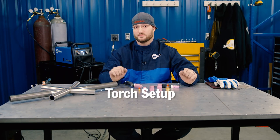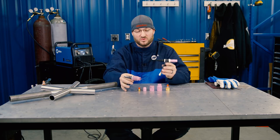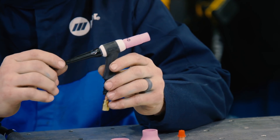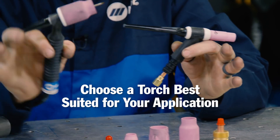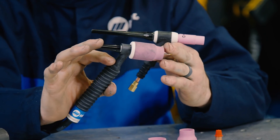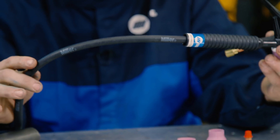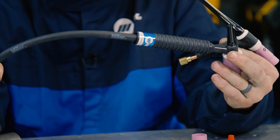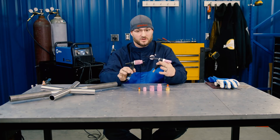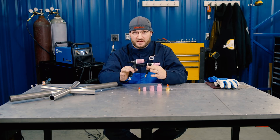Let's talk torch setup. The Multimatic 215 that we're using today comes standard with a 17 torch, which will allow you to handle the whole amperage range on that machine. I prefer in my application to switch down to a 9/20 air-cooled sized torch so that I can get into the tight spaces in a roll cage and I don't have to lug around a three-line water-cooled torch. When I'm looking for mobility and lightweight, and you're doing a long-term 15-hour weld-out, those little extra pounds add up by the end of the day in a huge way.